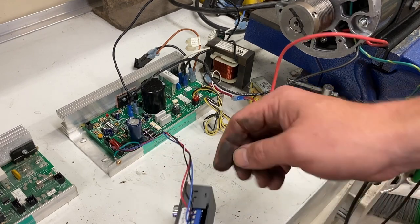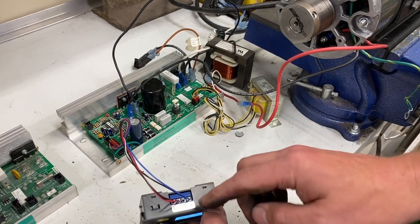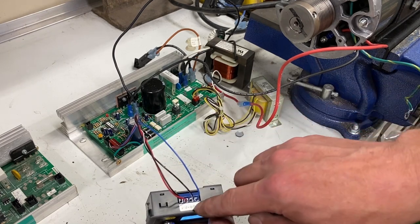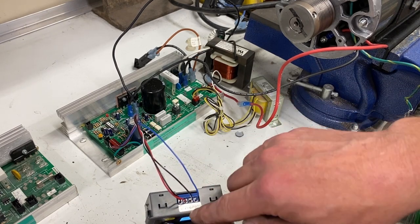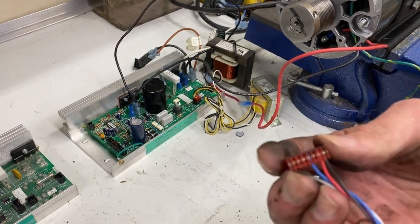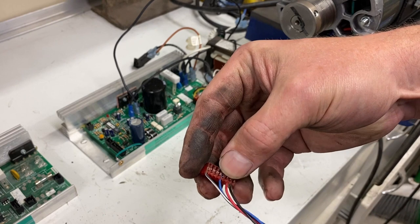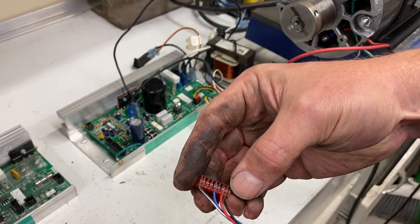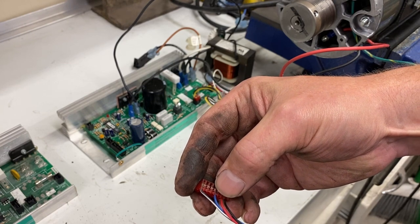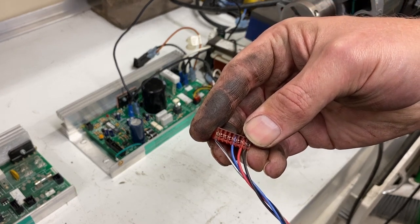Wiring this up is actually pretty simple. This is the wiring harness that came with this board when I disassembled the treadmill. The blue wire is pulse width. The black and white wire goes into the negative pulse width. The red wire goes into V positive, and the all-black wire goes into V negative. On the end that connects to the board, the order is: black, then red, then skip one, then blue, then skip two more, and the black and white goes on the very end. This plugs directly into the board.